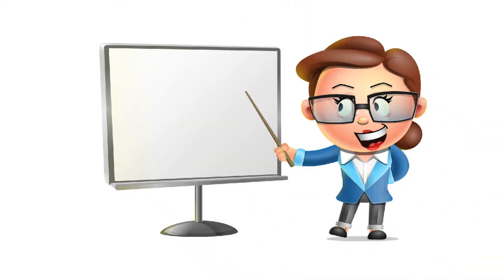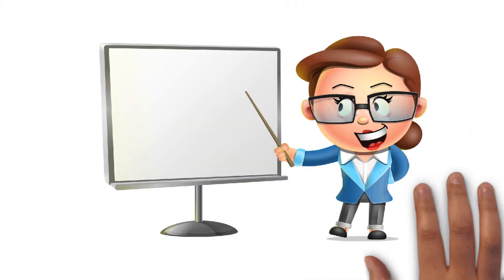Hello, this is Rachel from Start Driving School. Let's look at turning right at Springwood.